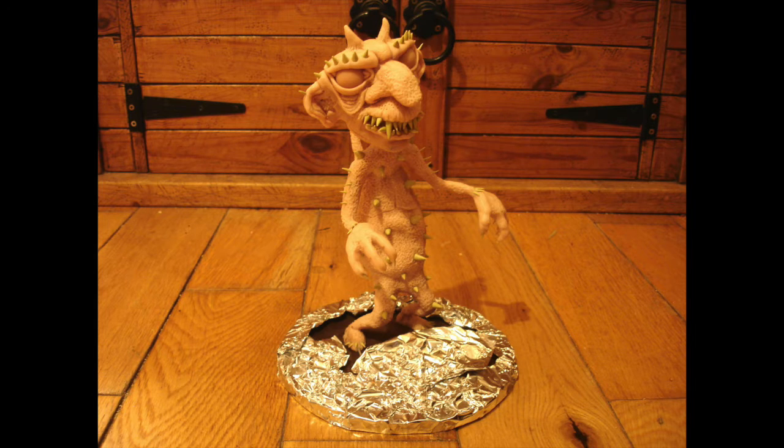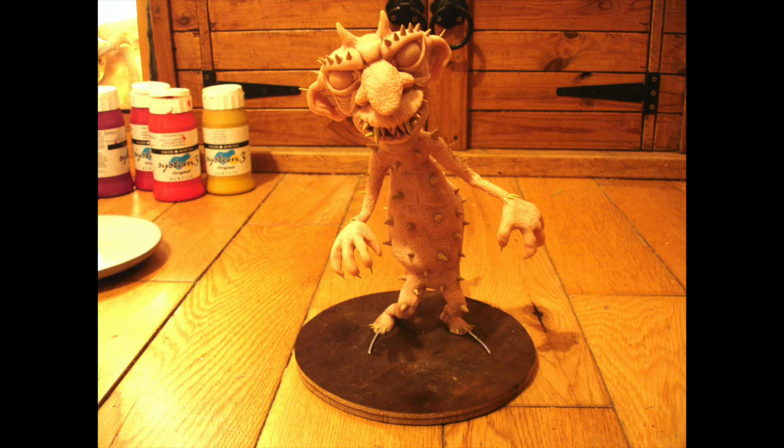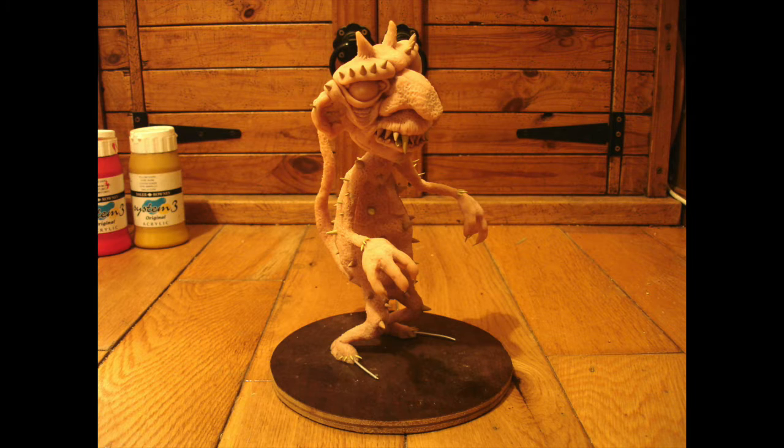And then after he was baked, he just looked like this. So he didn't really look any different. But he's all hardened now and ready to paint.